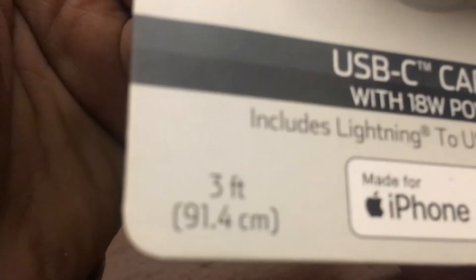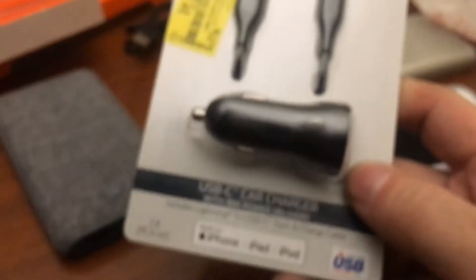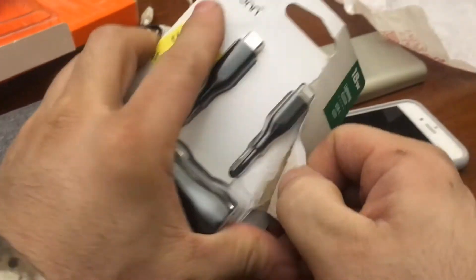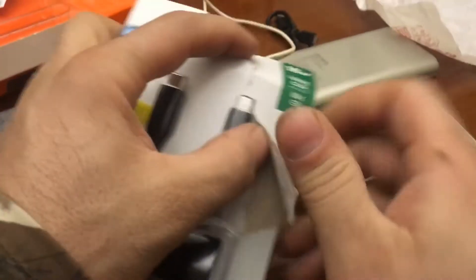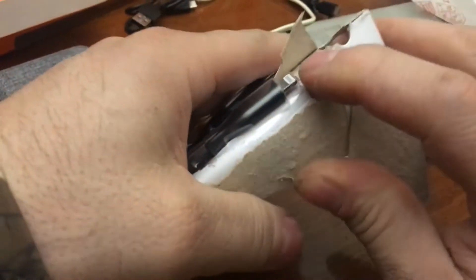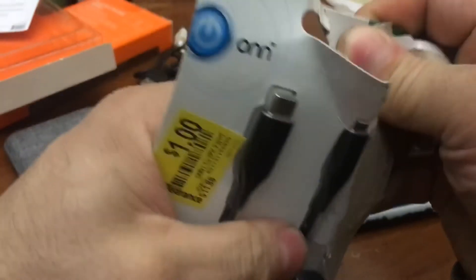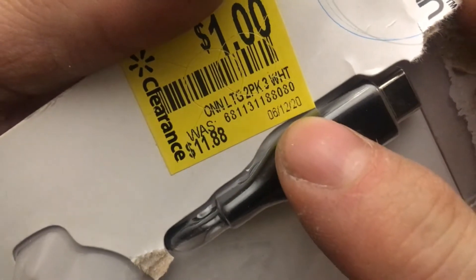This is an 18-watt Lightning to USB-C cable — how long is it? It's only a three-footer. What a waste. Three feet doesn't even make sense — make it at least four. I don't understand the three-foot thing because it's always just a little too short, and six feet is a little too long.